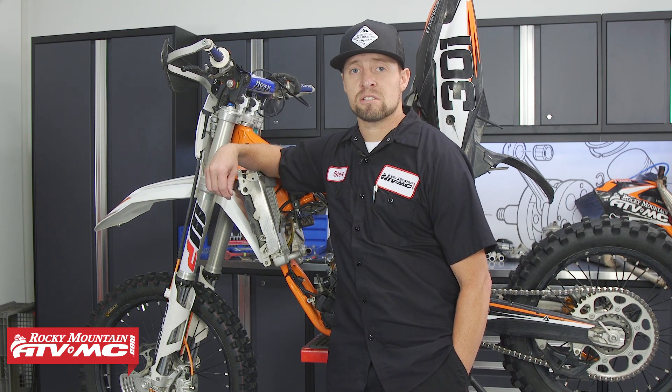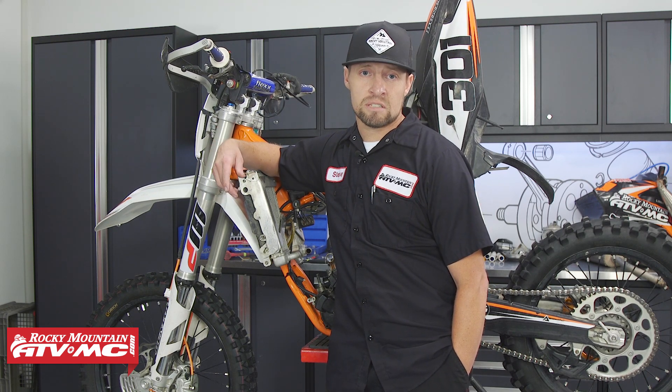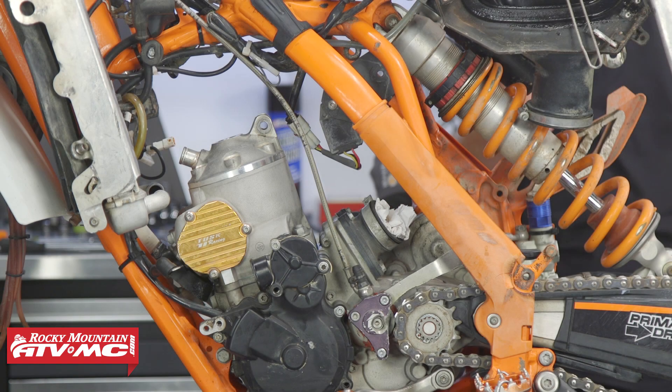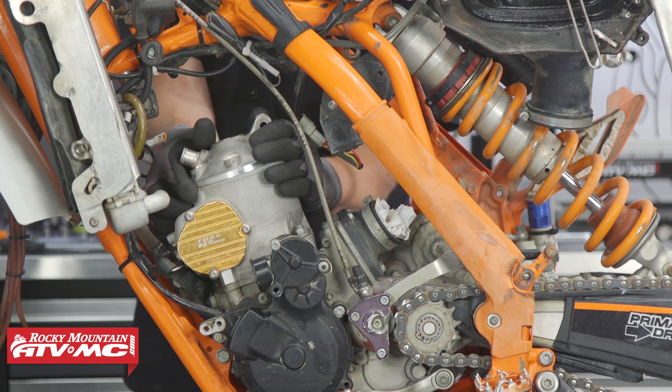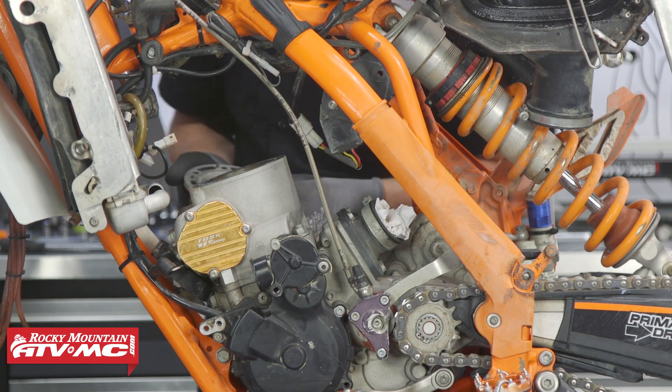This bike has 40 hours on it, so we are electing to go ahead and inspect both of them and replace the parts necessary before the riding season starts. If you need more information about disassembling or assembling the top end, check out our how-to rebuild your top end on a KTM 300 XCW video.